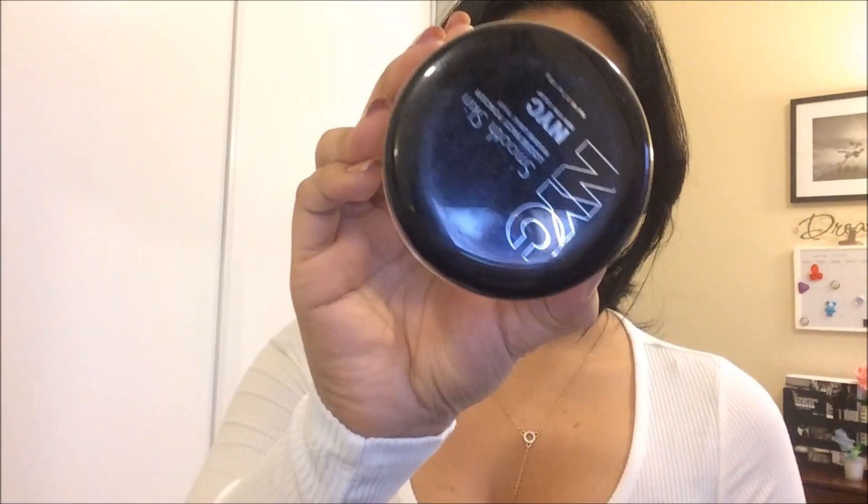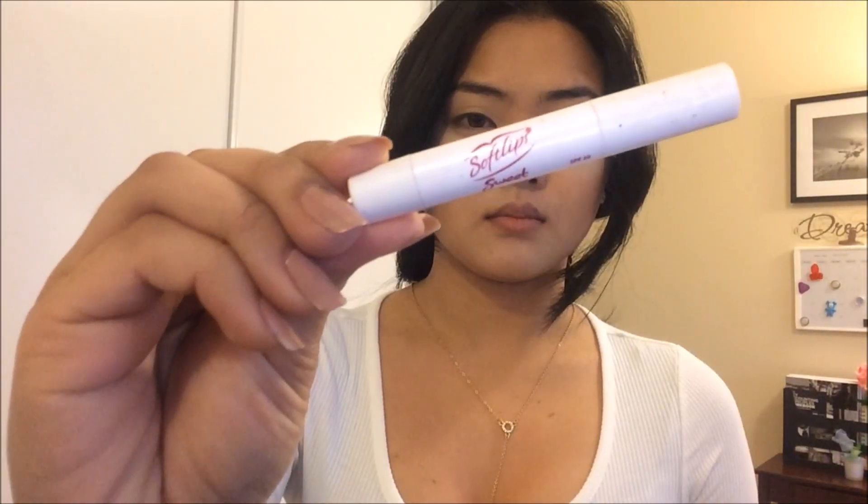Next, I'm using my NYC Loose Powder to set the concealer that I applied earlier. And my lips were feeling a little bit dry, so I put on some lip balm.